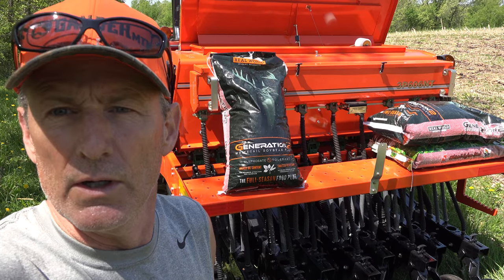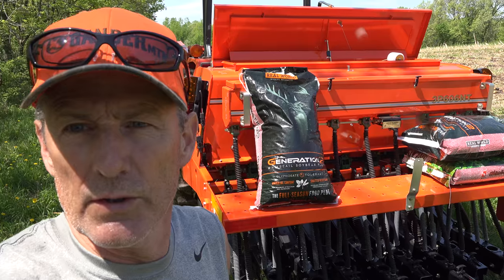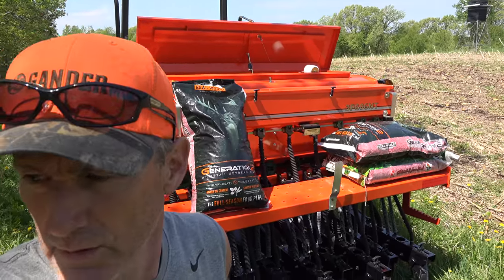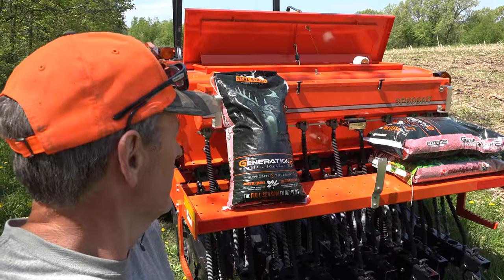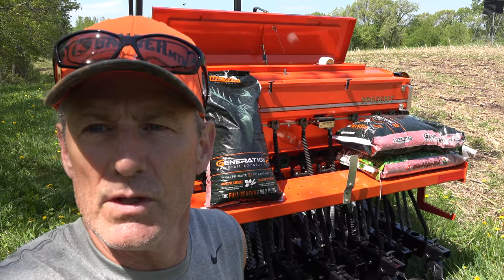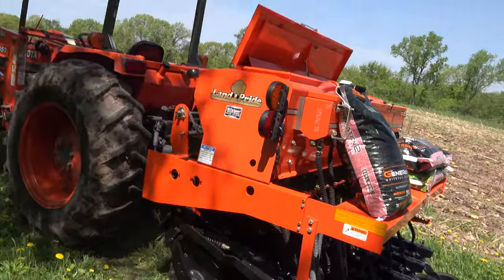We've got the new Land Pride no-till drill here, so we're experimenting, trying to figure things out. As you can see, the mosquitoes are out — gotta love that with all the rain. We've got some experimenting to do, get our rows in, and see how this can go.